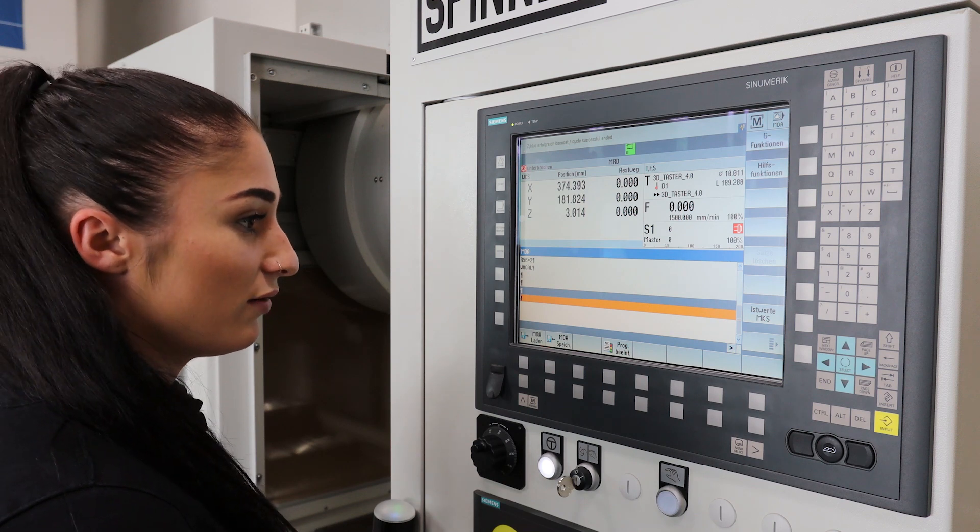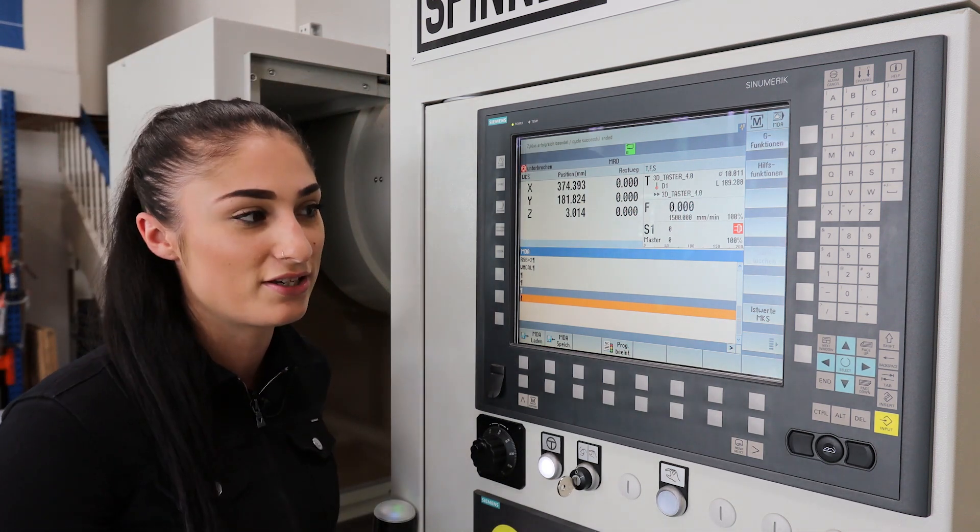Now we can start with our rework, but I want to show you that in other videos.